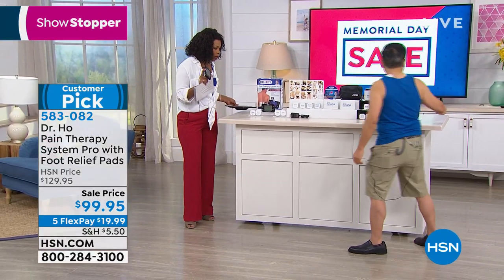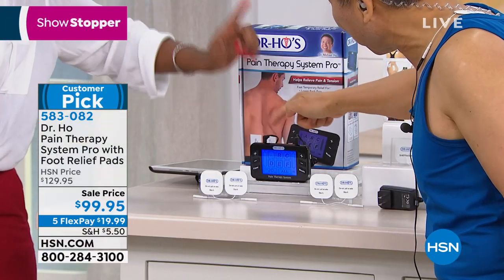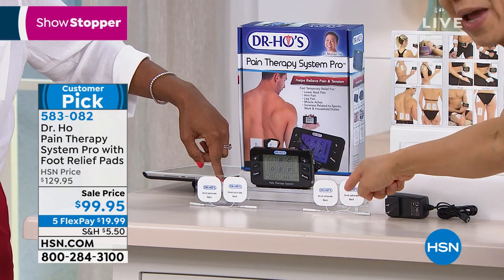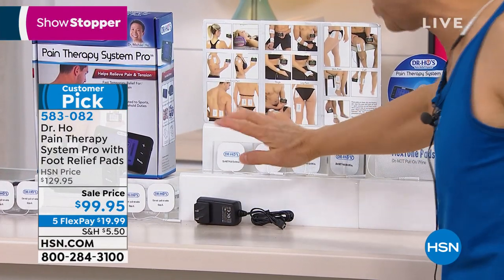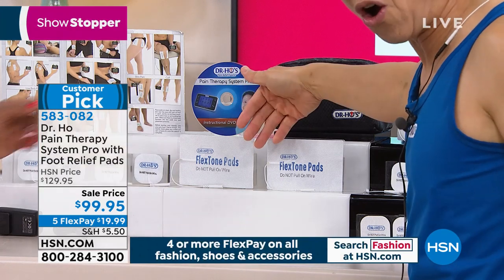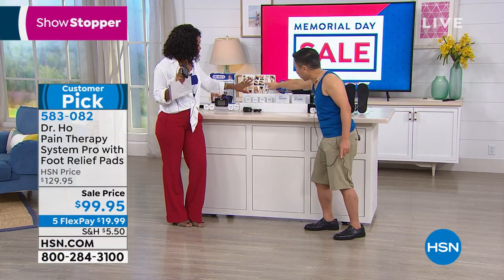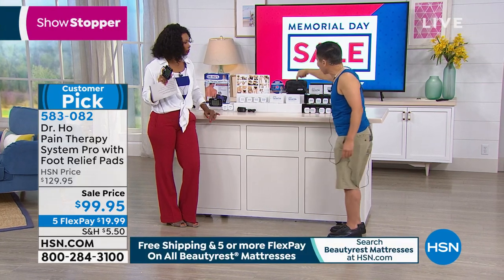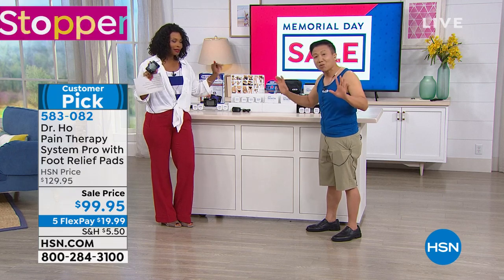I want to remind you of everything you're getting: the unit itself with two ports and separate controls, seven muscle therapy modes and customized treatment, auto sleep timer, four pads usable simultaneously, smaller pads for neck/shoulder/arm pain, four replacement pads, a charger, big pads for low back/hip/knee and large muscle areas, a pad placement chart, a toll-free support number, instructional DVD, and a travel case. Normally, that alone is $220. But today there's more.